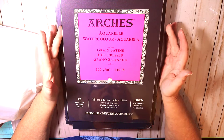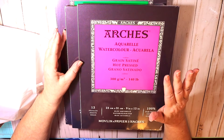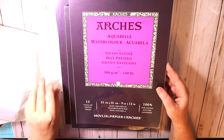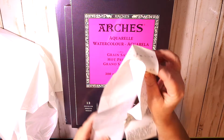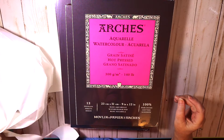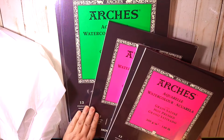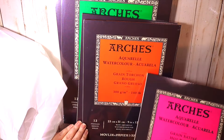I was lucky enough to pick up some supplies at really good prices. I got a bunch of paper — I got some Arches paper. These pads were on sale: the hot pressed 140 pound, 12 sheets were on sale for $14.43, so I got a couple of them — hot pressed and a rough. I've never painted on rough, so I thought that might be interesting to try.